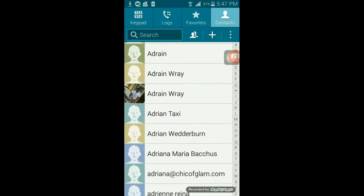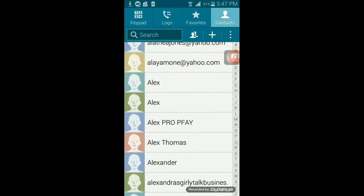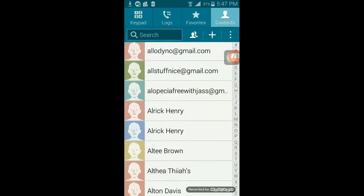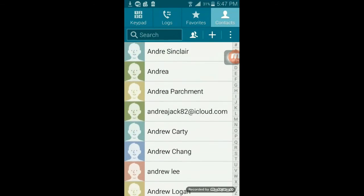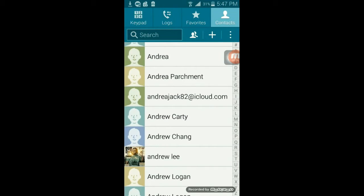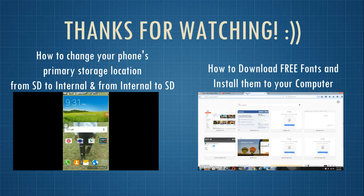I didn't have all these contacts prior to importing the contact file, and I hope this tutorial has been useful to you. I hope that you share, rate, comment, or subscribe — thank you.